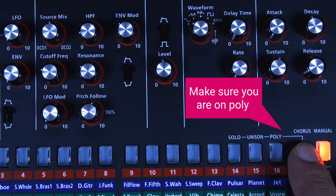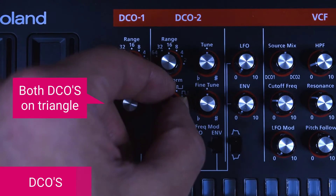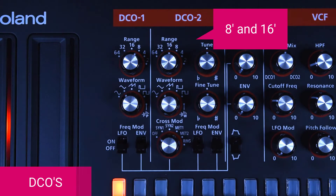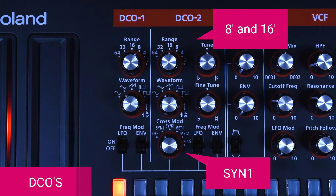This synthesizer can do vintage sounds very easily and it sounds smooth. Make sure you are on poly mode because we are playing keys. We're going to use two triangles for both oscillators — the first one is going to be an 8 and the second one is 16. Make sure you use Sync 1 on the cross mod.